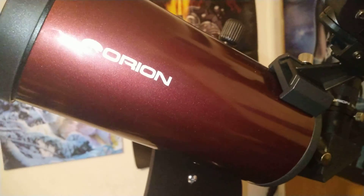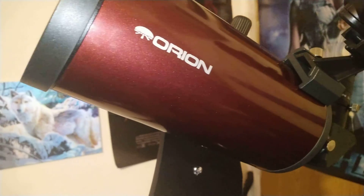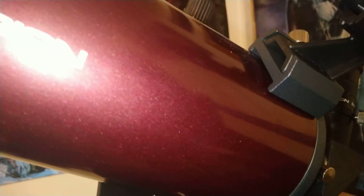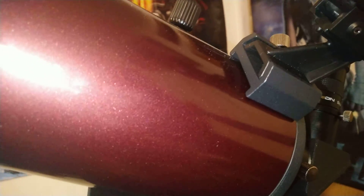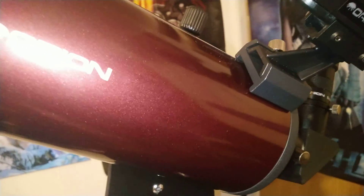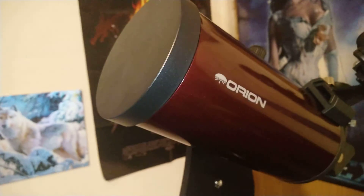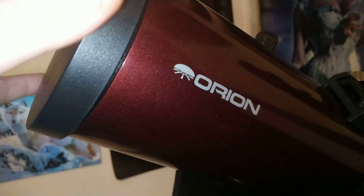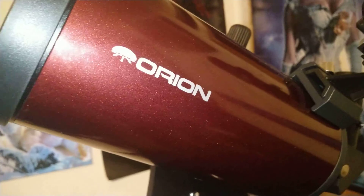At 1250 millimeters focal length, that's the distance it's fixed at, but you can put a barlow lens on it and have it up to two times magnification. You can even get a five times barlow lens — so five times 1250 — which to be honest is crazy. You're seeing really deep into space, but the amount of light you'd need coming through this scope would be crazy.